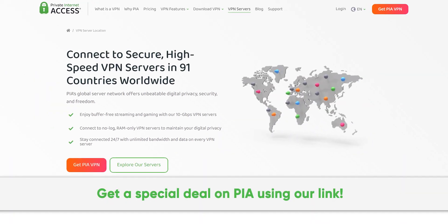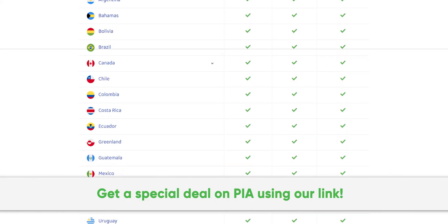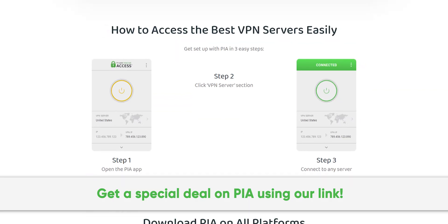Thanks to Private Internet Access for sponsoring this video. We've been using their secure, high-speed VPN for years, and you can too. Get a special deal by going to pia.com/psucircuit.